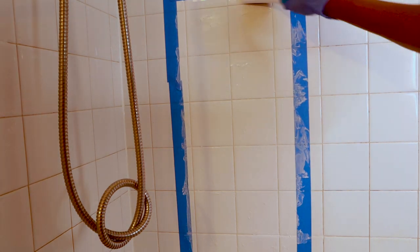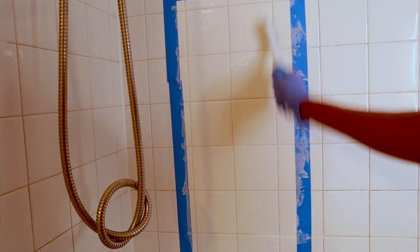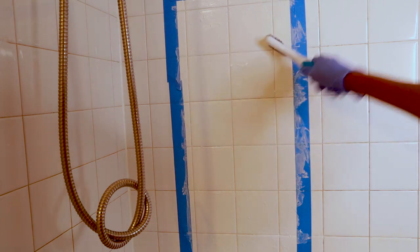Use a grout brush to scrub just the grout lines, and when you're done, rinse thoroughly and wipe with a terry or microfiber towel, or you can just use a squeegee.